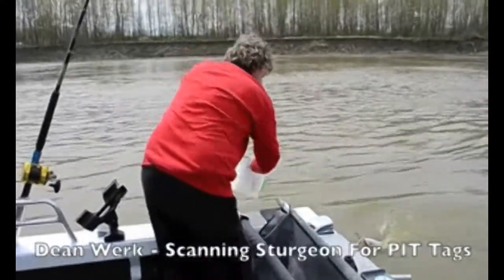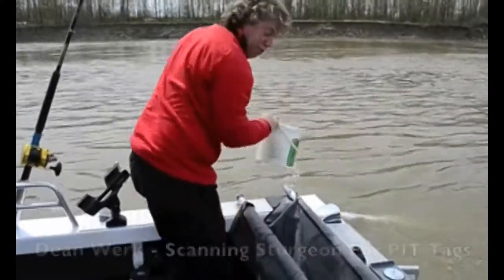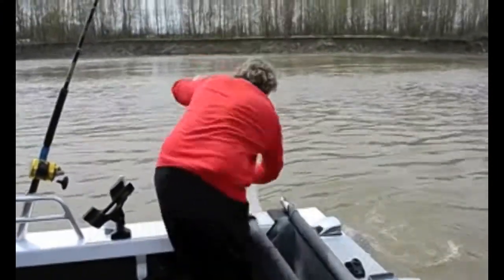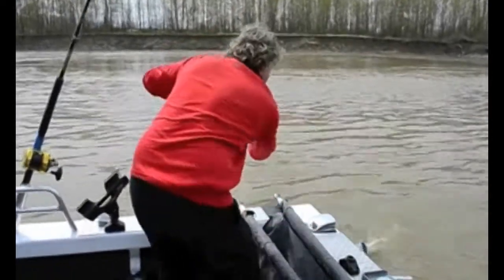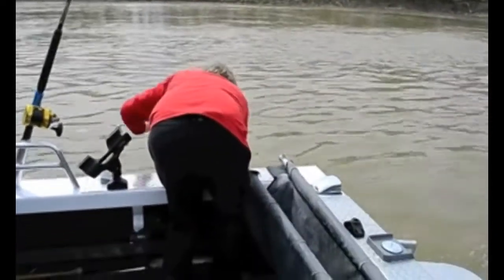I'm just going to show a quick how to tag a fish really quickly, recapture a fish. Get a couple of buckets of water in that cradle — nice cradle — got to have a crazy view in this. Fish up by the side of the boat.